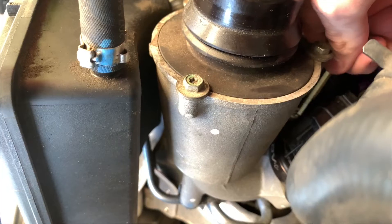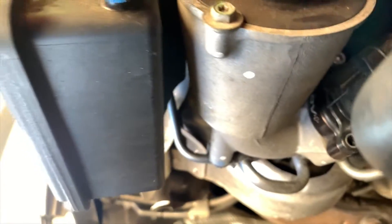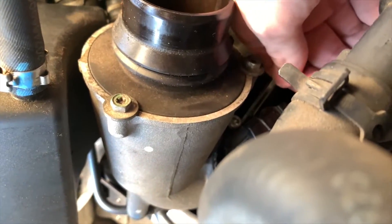You ever have that one friend that always makes you do all the work? Since I don't feel like going through my messy toolbox, we're going to head over to one of our friends' garage and we're going to get the proper tools to actually do this, and enjoy the nice sound it's going to make with the charge pipe on.